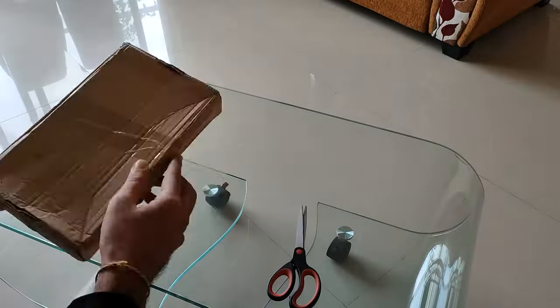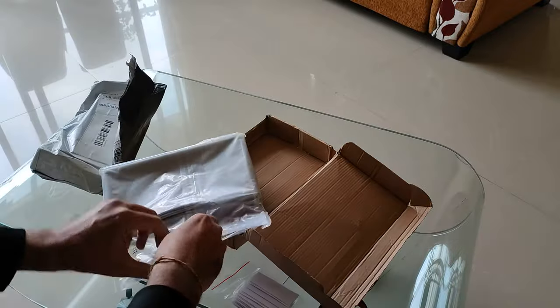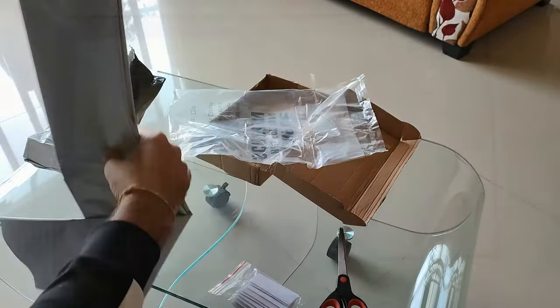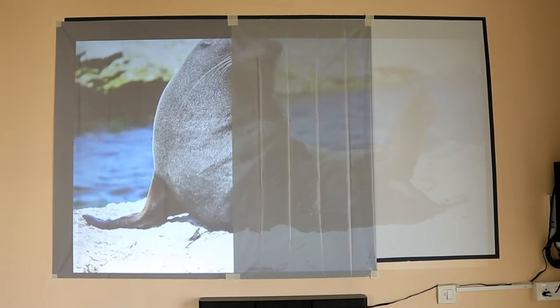I got this order in around 30 days. The order came in a small box with simple packaging. Inside we have a 100-inch screen and velcro stickers for putting it on the wall.